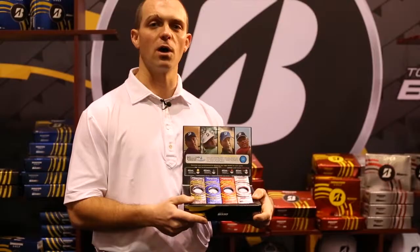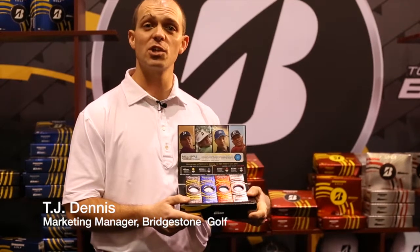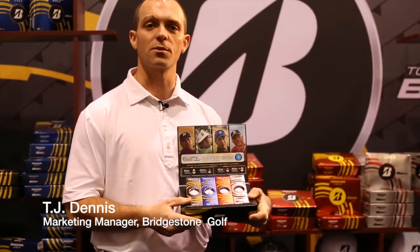I'm T.J. Dennis with Bridgestone Golf, marketing manager for Golf Ball Fitting. We're at the 2014 PGA Show and I'd love to tell you about the new B330 series.